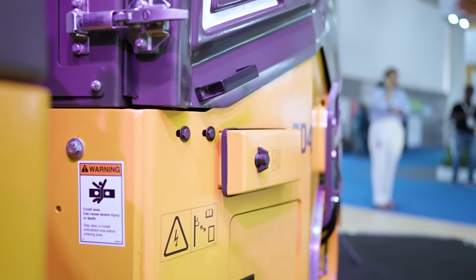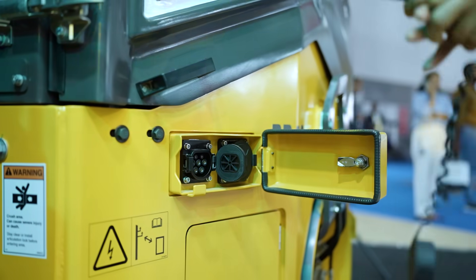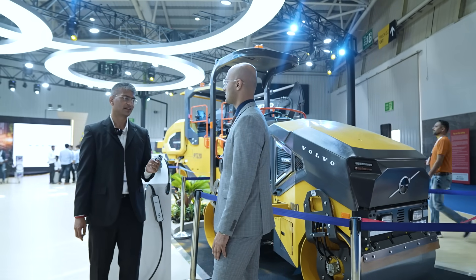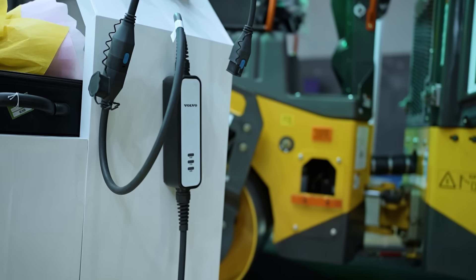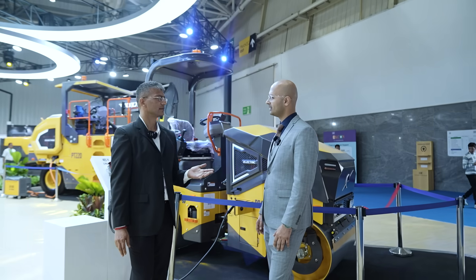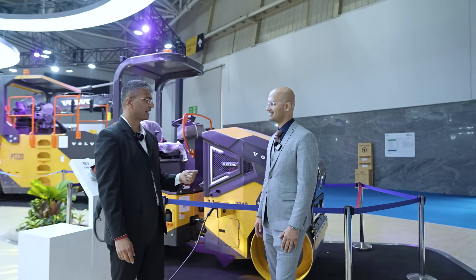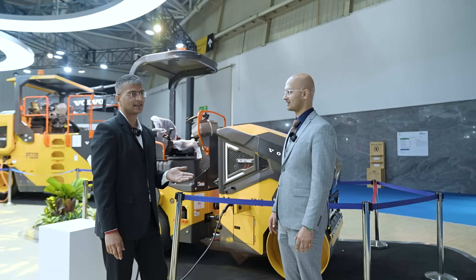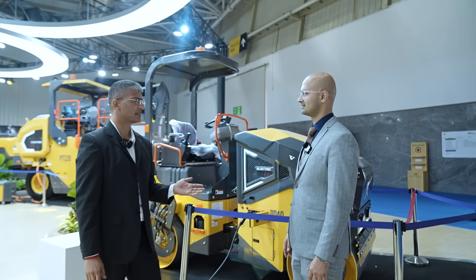What about the battery output? Battery output is about 67 kWh. How much time does it take to charge? With an 80 kWh DC-DC charger, it would take about half an hour. And with a 30 kWh charger, it's completely charged in one hour. The run time is about 8 plus hours.